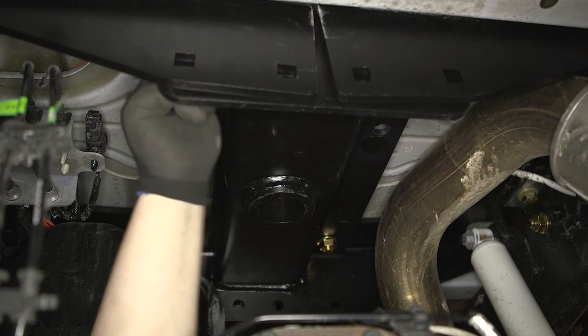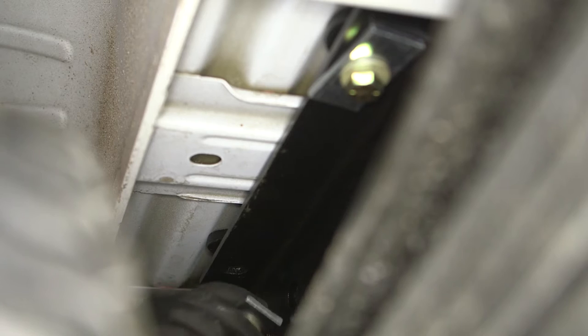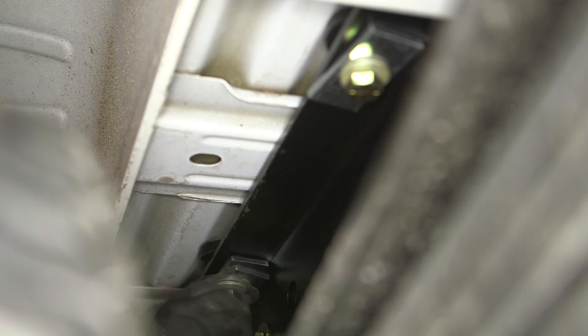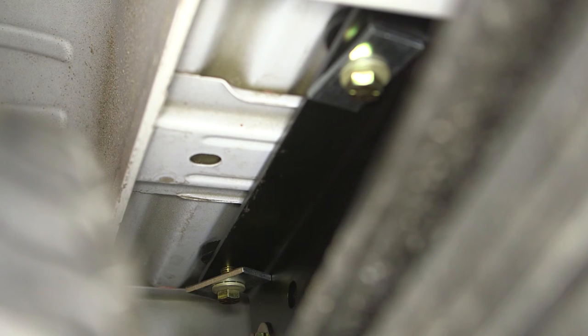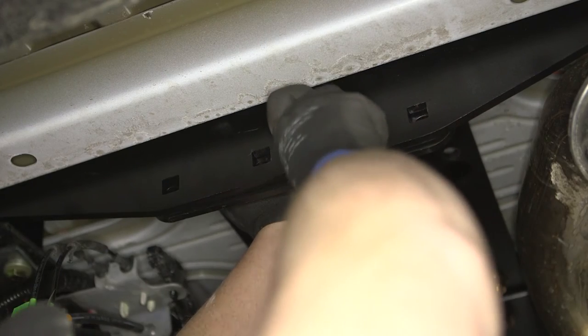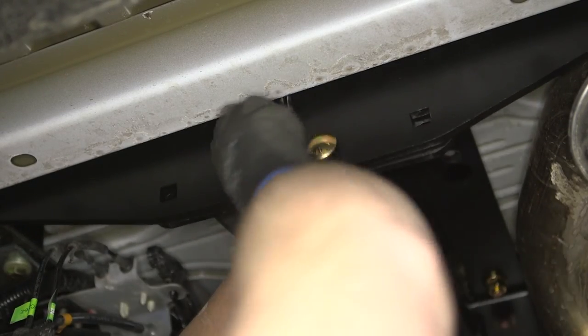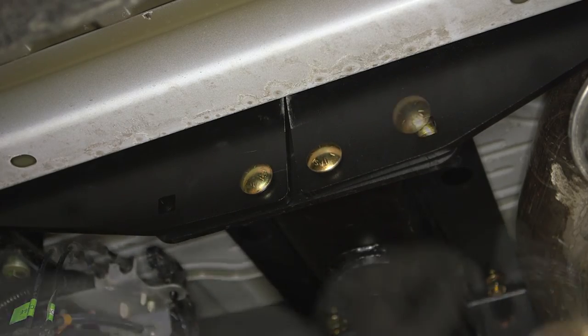Now you may fasten the foremost driver side plate to the exterior and interior frame plates with the 9/16 inch bolts, washers, and spacers. Install the remaining 5/8 inch carriage bolts into the center section and through the center attachment plates, and fasten with the 5/8 inch hex flange nuts.